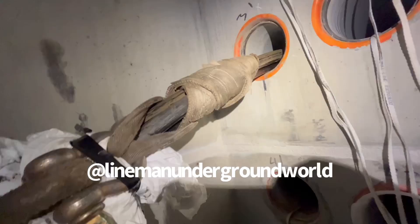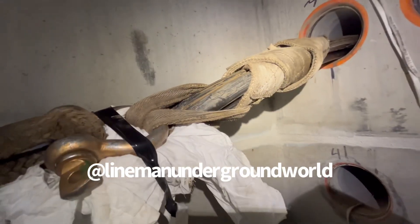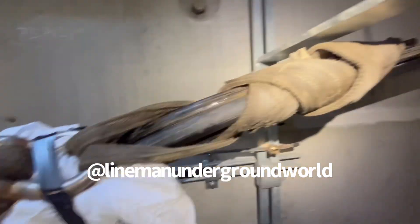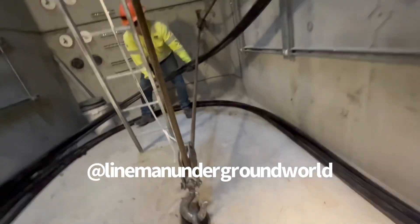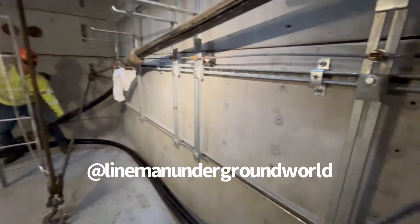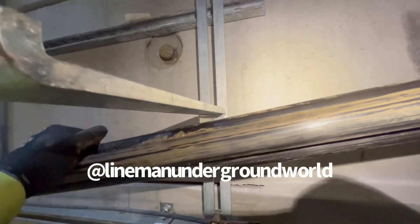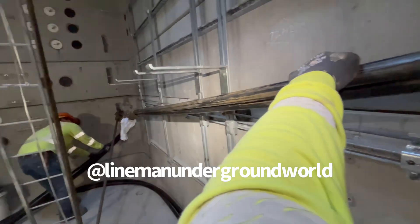One more pull — pull number two. Slipping it two times. As long as we cleared the racks, we're good. Let me help the kid out there. You got to watch for everything here — you don't want to scrape anything, otherwise you got to pull it out and we've got problems.